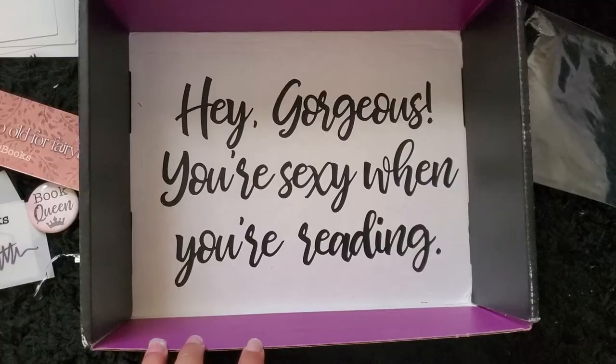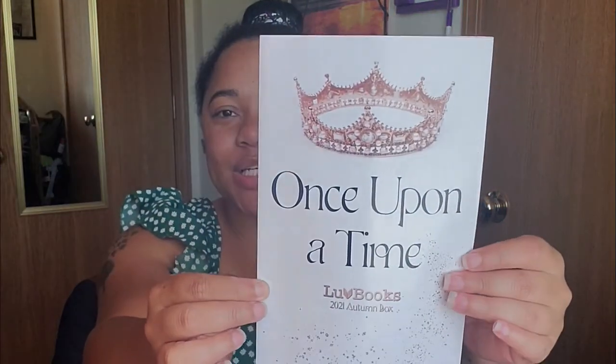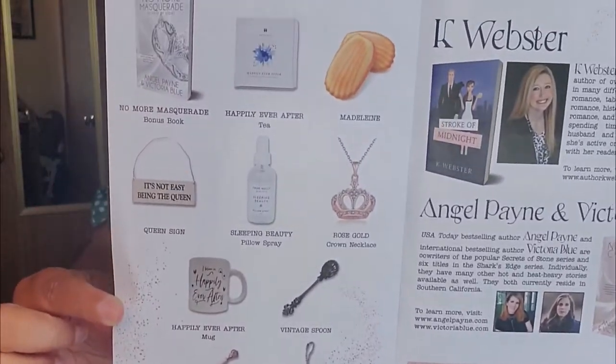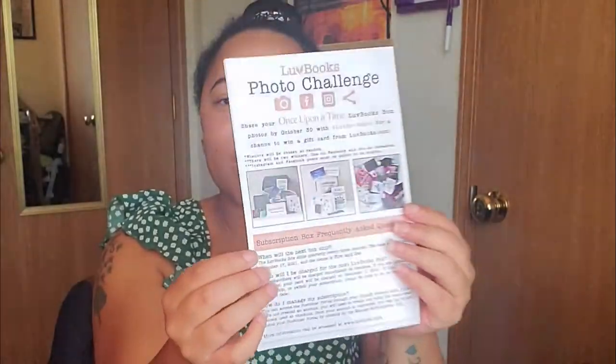Inside the box there's always a little something — it says 'Hey gorgeous, you're sexy when you're reading' — thank you! And I came back to that info sheet from the beginning; it shows you all the goodies in the box and all about the authors. There's also a photo challenge I'm going to do. So yeah, this is the Once Upon a Time Love Books subscription box — this is very exciting!